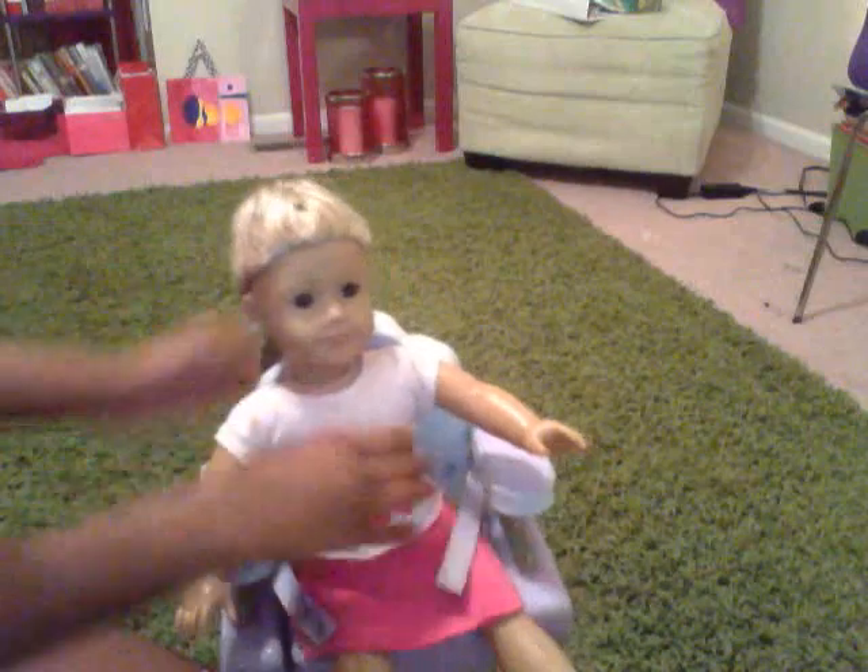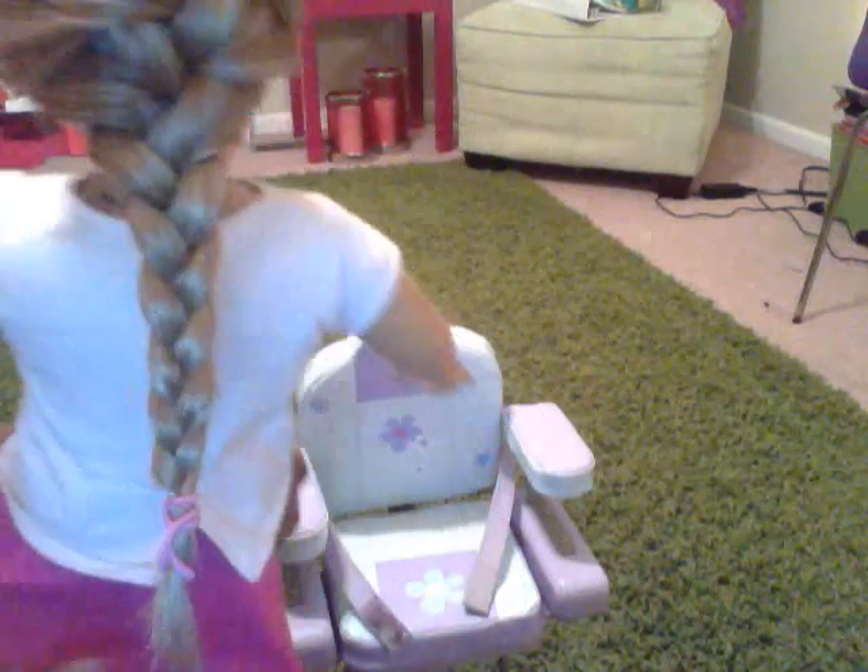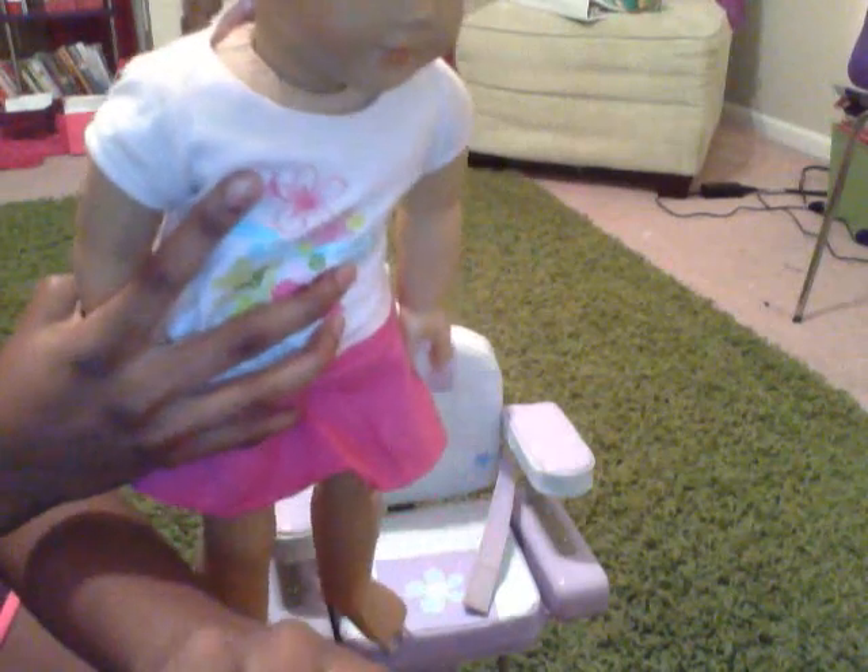So now I'm going to show you what it looks like. This is what it's going to look like in the front — it's just braided all the way down. So that was how to do a French braid, and I hope it helped!